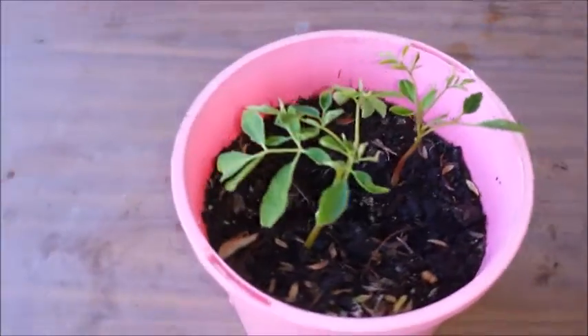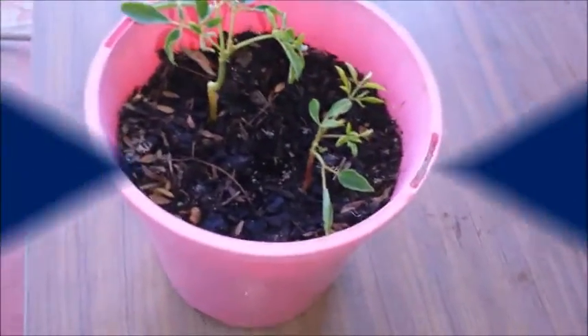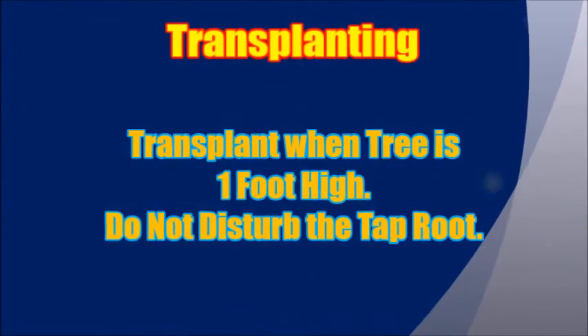Transplant the Moringa seedling into a larger pot or into the ground when it is about 1 foot tall. Do not damage the tap root and the root system. Use a free-draining, nutrient-rich soil.